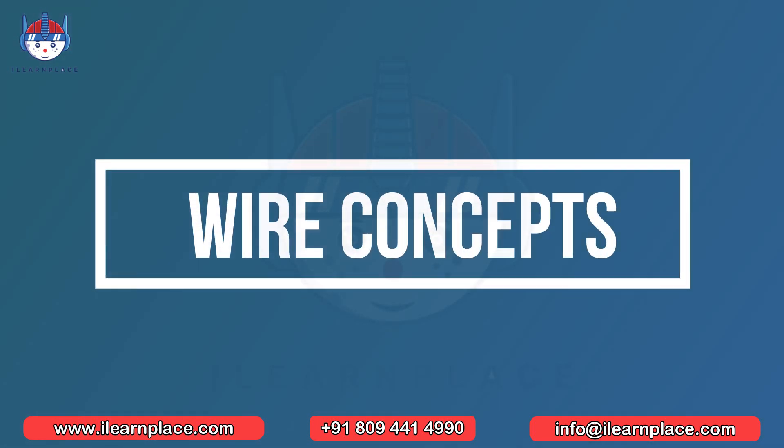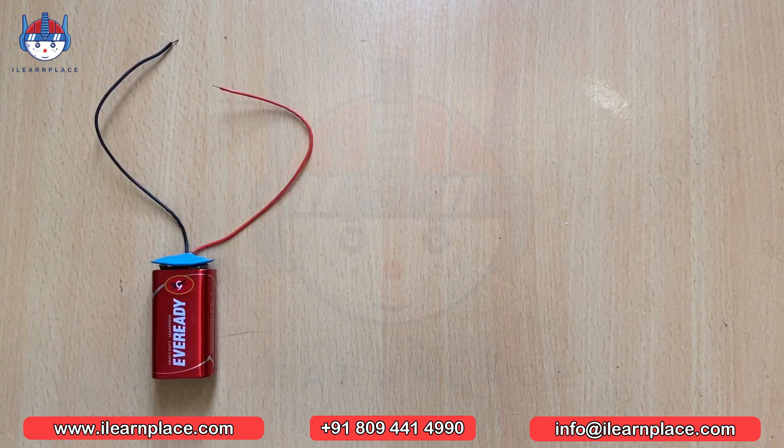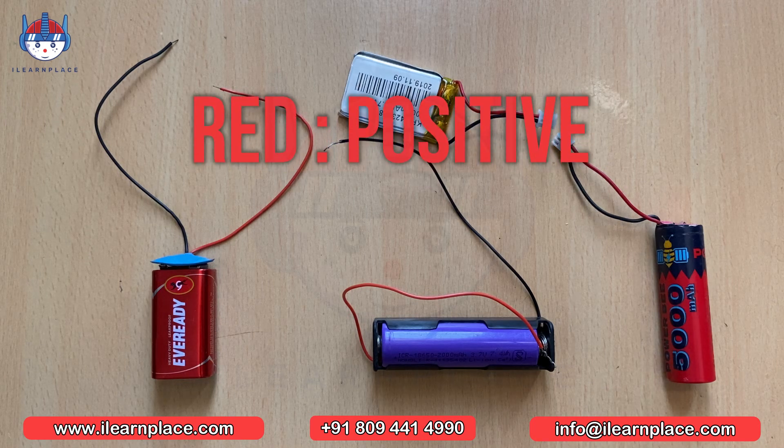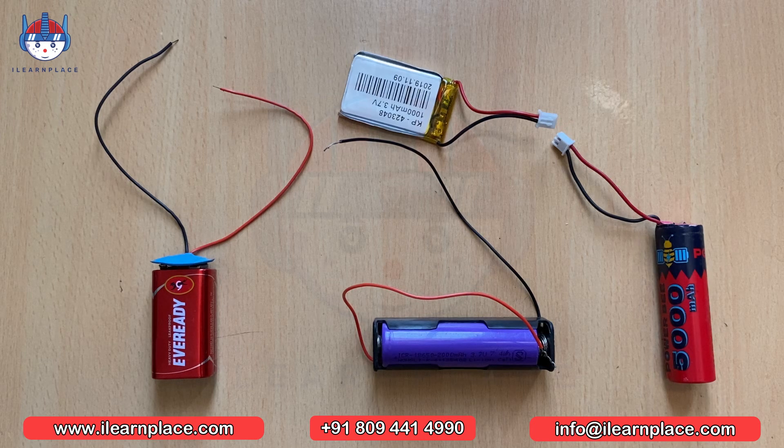Let's get started with wire concepts. Have you ever wondered why most electrical wires are red and black? Red and black wires are commonly used to denote positive and negative connections in electrical circuits. The red wire is typically connected to the positive terminal of the battery or power source, while the black wire is connected to the negative terminal.